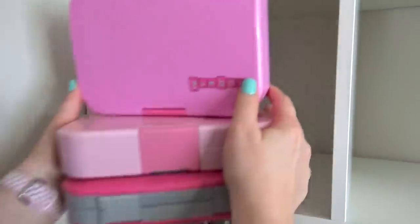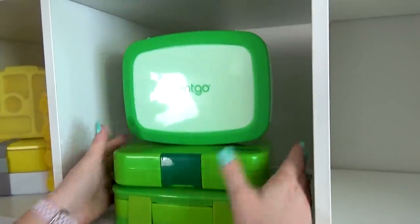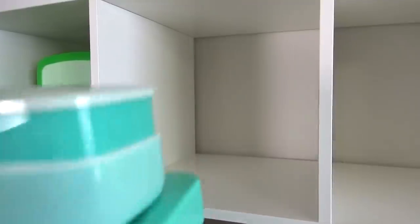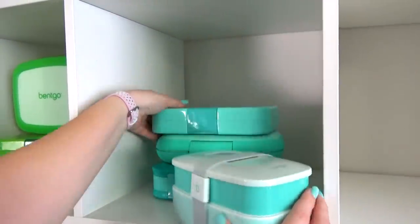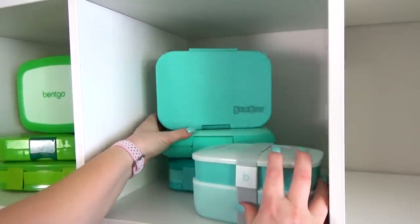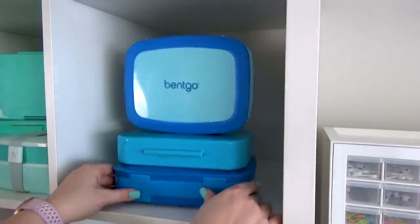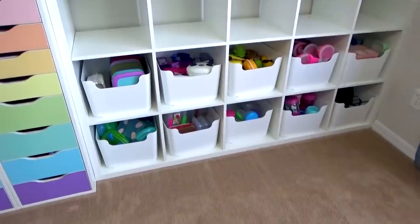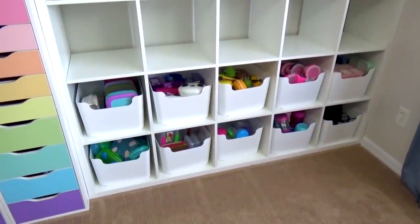Right at the top I'm going to display some of my favorite lunch boxes. I decided instead of storing them by type of lunch box, I'd go ahead and group them together by color. So not only is it organized but it's also more aesthetically pleasing. Now that bookshelf number one is done, we're going to move on to bookshelf number two, and I want it to kind of mirror the other bookshelf.